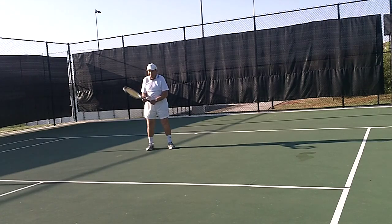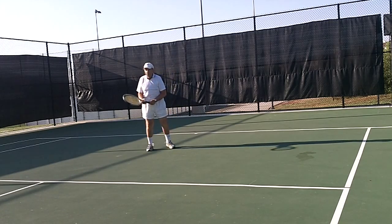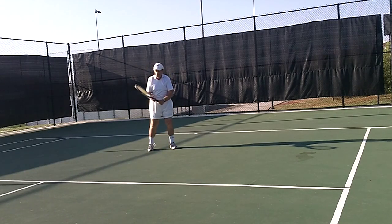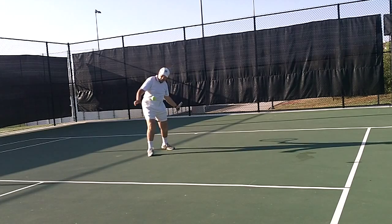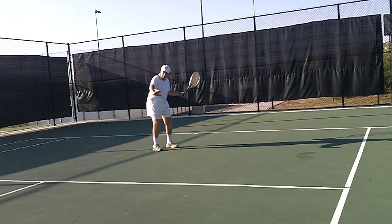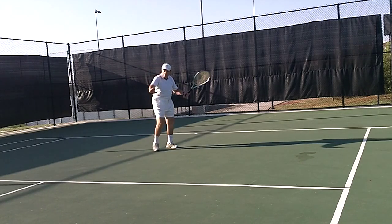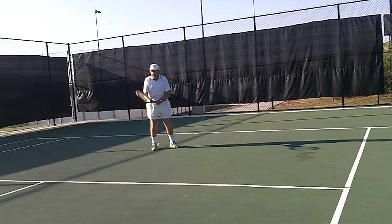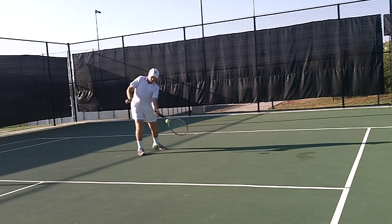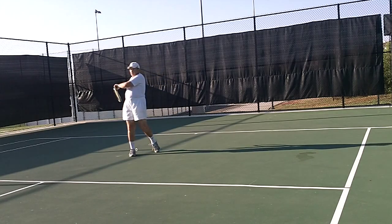Give that a try. Good. Try to get that wrist to the bend. Good. Right hand down a little longer. Right hand down a little longer. Good. Okay. Good.